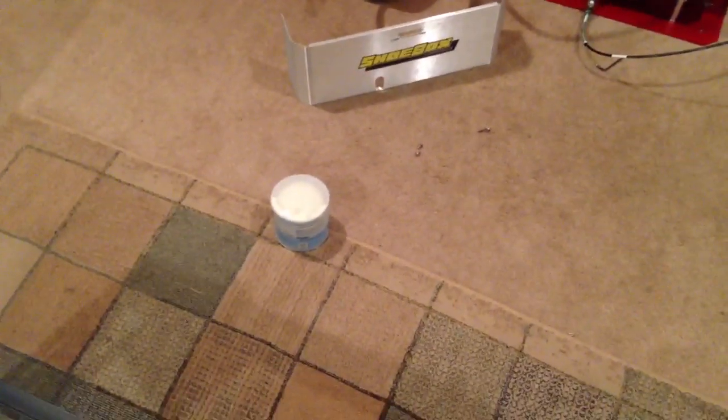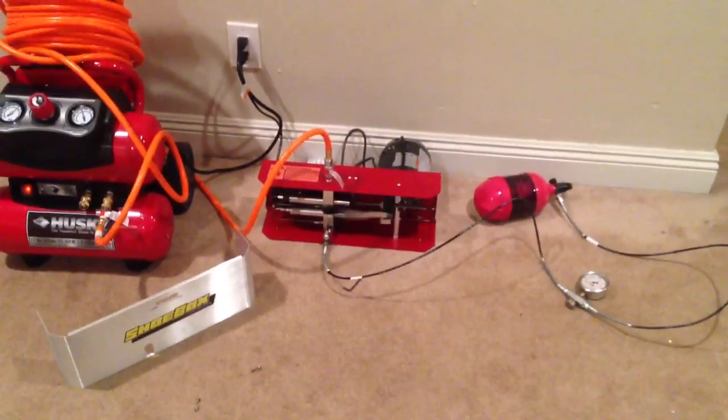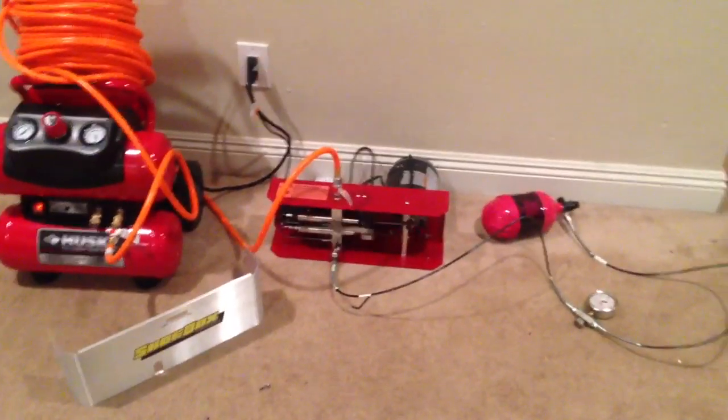One other thing is I am using white lithium grease for lubricating the moving parts inside of this. Every time I fill a tank, I will lubricate it with white lithium. Thanks for watching.